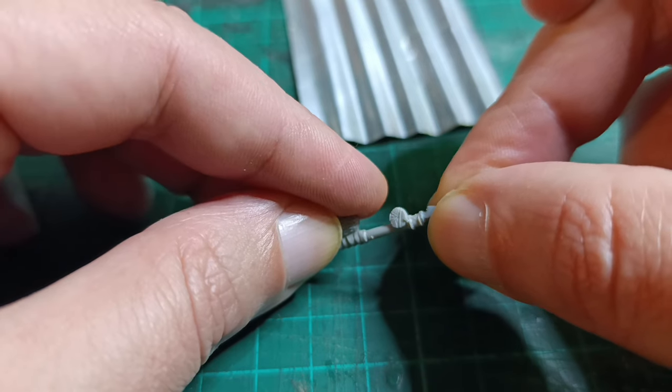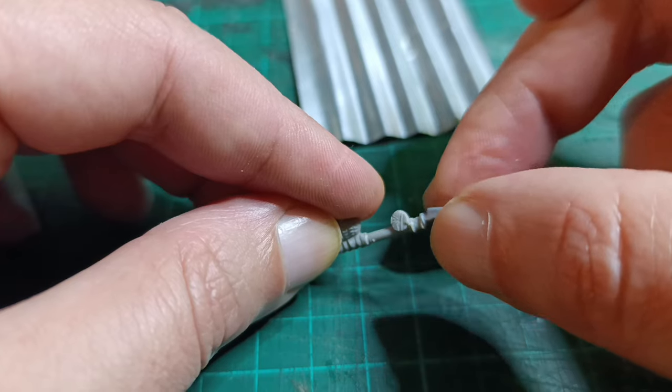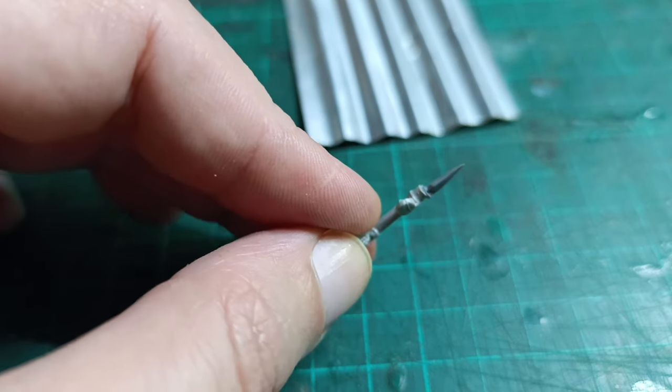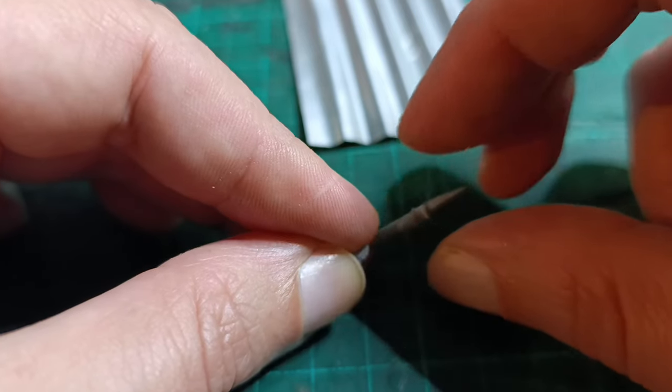Here you really need to take your time and make sure that everything is aligned properly. Don't rush — you have some working time. If you made any small mistakes with the filing you should still be able to get a straight join because of the melting effect. Just go slowly and carefully in proper dwarven fashion.